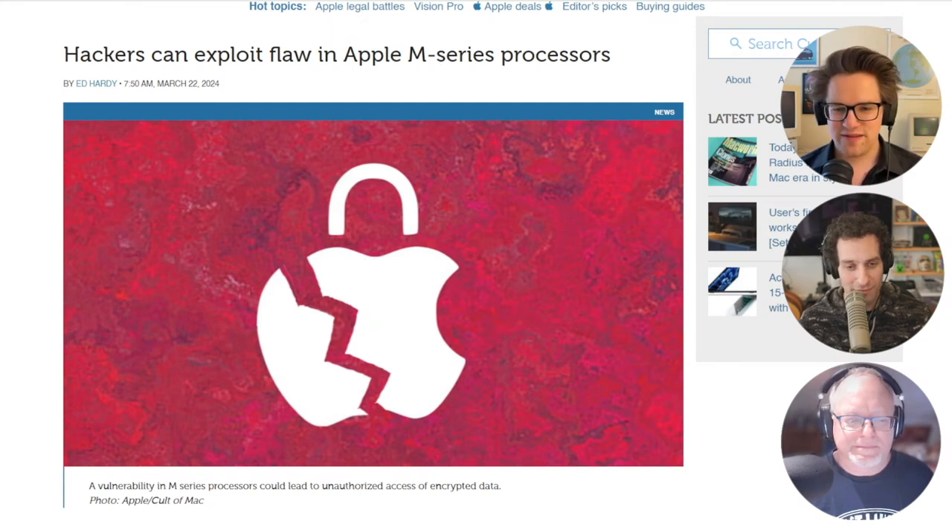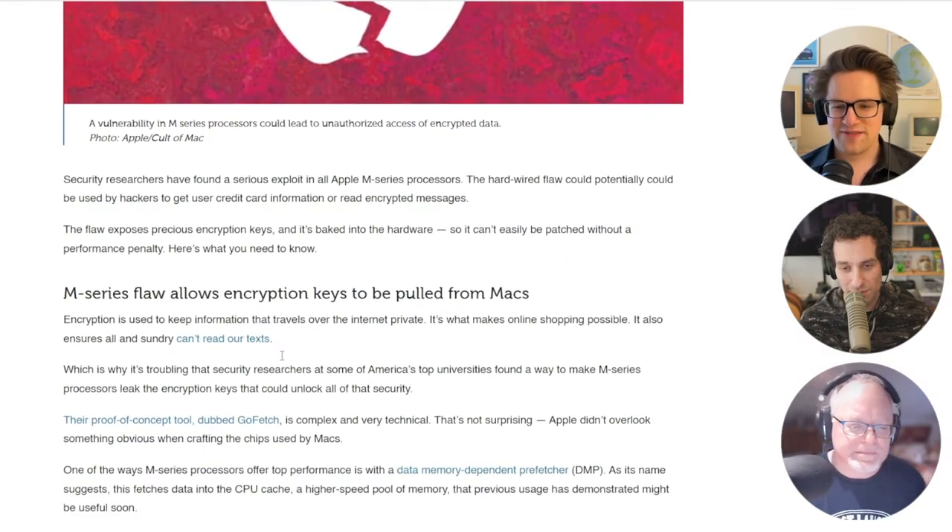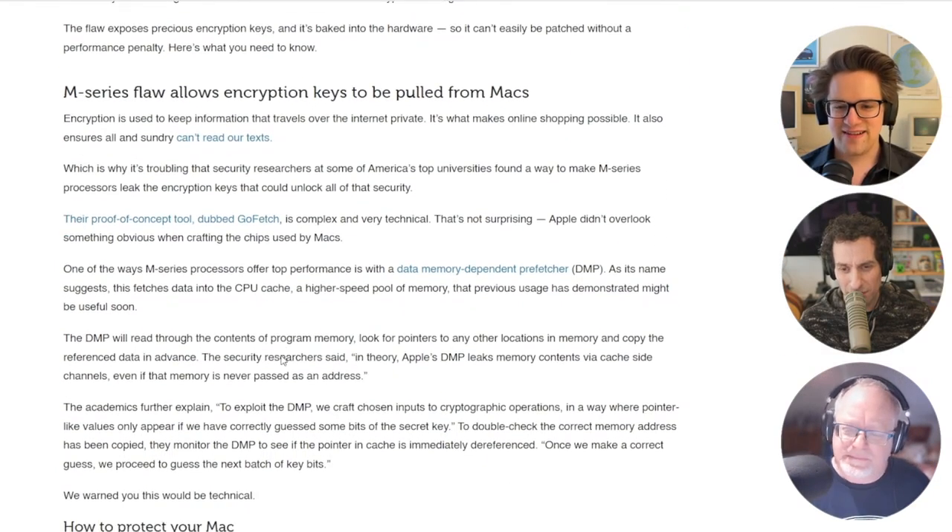And this is where the researchers found the leak. They feed the DMP a bunch of cryptographic-related instructions in their program. Then they look at all of the pointer values that the DMP spits out. And over the course of a couple of hours, they can piece together an entire cryptographic key out of your Mac.